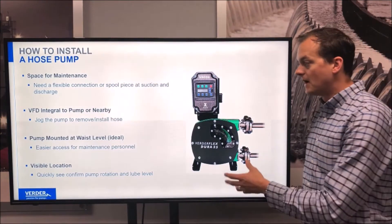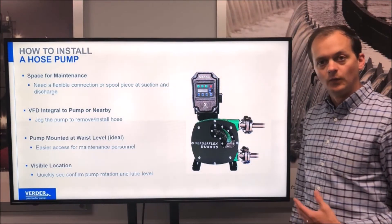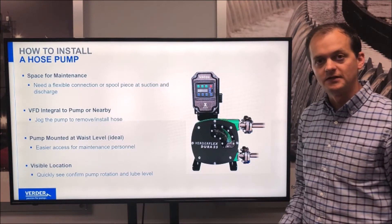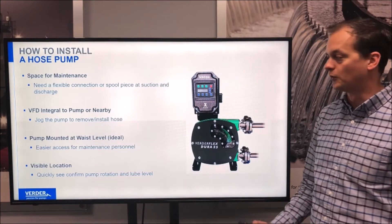It's also very important to mount the pump at waist level when possible. This makes the pump easier to work on for the maintenance personnel — less bending down or reaching up.